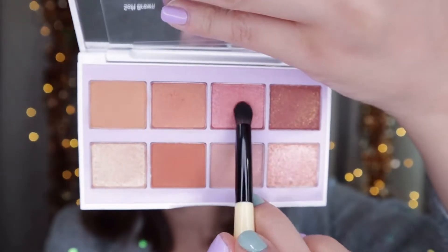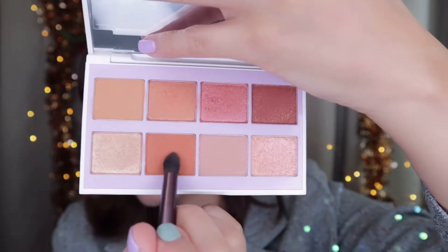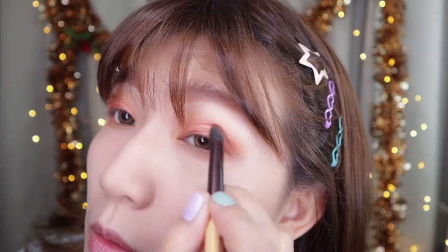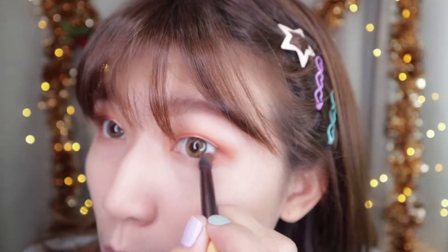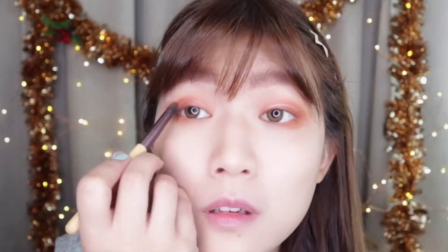Next, I'll apply the shade Baked Cherry all over the eyelid. And then, build up the color with Sienna Brown. This is like a brick brown color. Layer this shade to create dimension. Apply along the lower lash line as well.